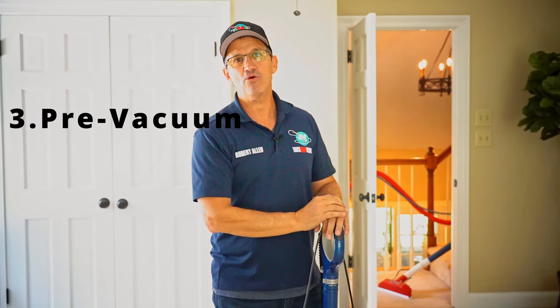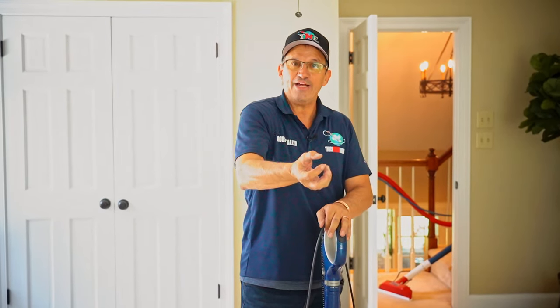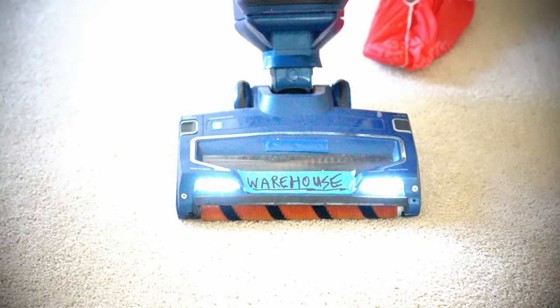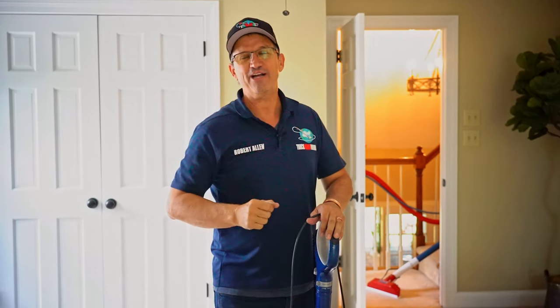Pre-vacuuming — why is it so important? Because 70% of the soil inside carpets is dry particulate matter, so you want to pull as much of that dry soil out as you possibly can. You don't want it to turn to mud, because mud is very hard to get out of the carpet. Also, when you go to pre-spray, if you have dry particulate matter in the way, your pre-spray can't get down into the fiber and won't suspend the soil. Remember, cleaner carpets dry faster, so make sure you pre-vacuum really well.